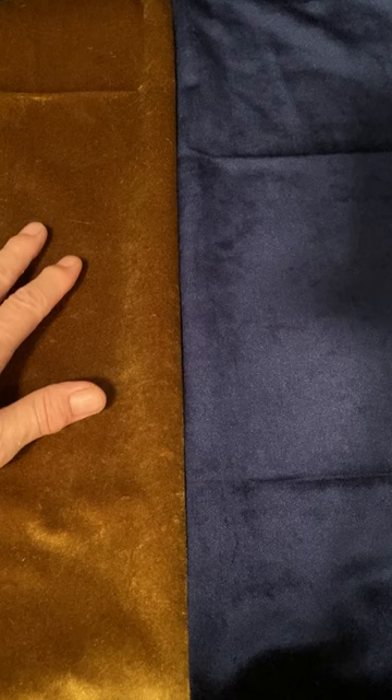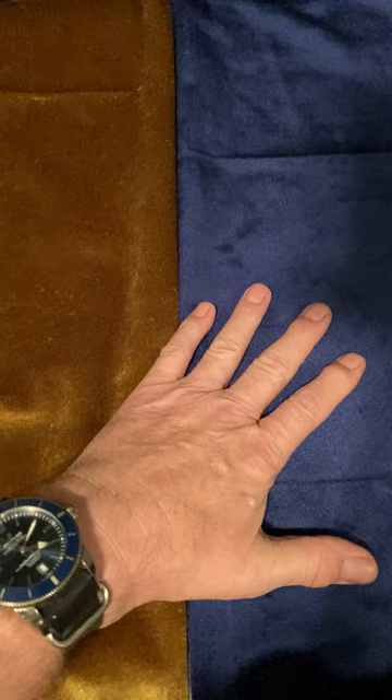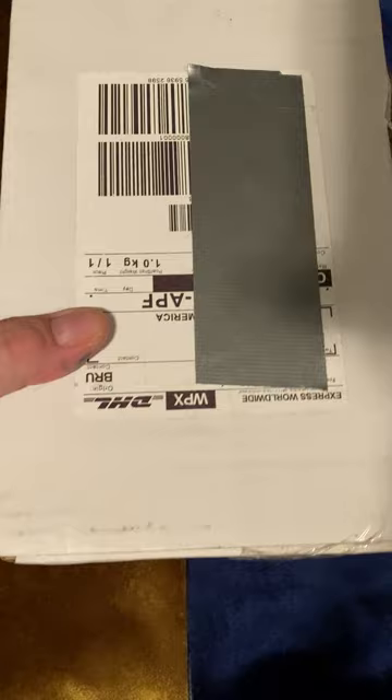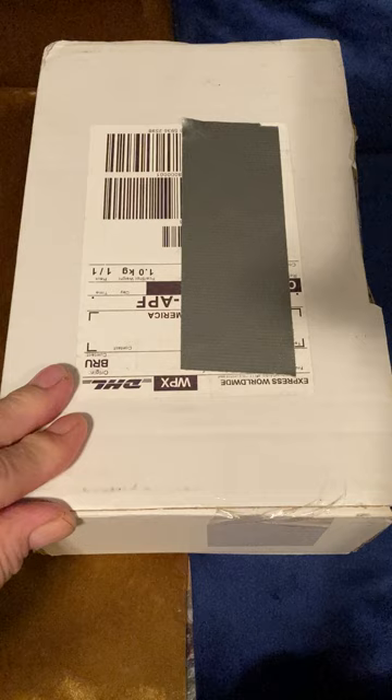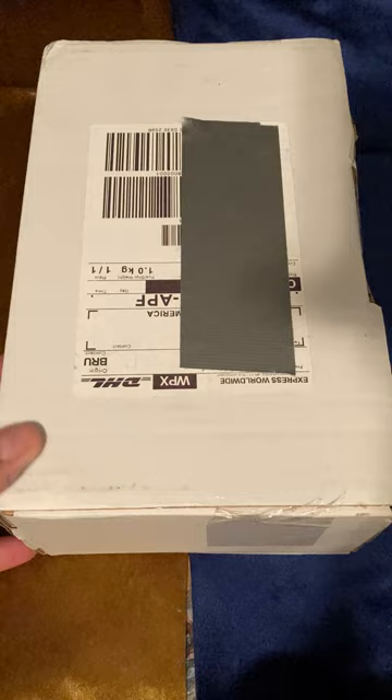The item I'm unboxing and giving a first impression on today is dominated by two colors: an amber yellow color represented by the gold, and a dark blue color. The item is a fountain pen from Visconti — no relation to the channel. I just like Visconti pens. It's from the Visconti Van Gogh series, called Café Terrace at Night.